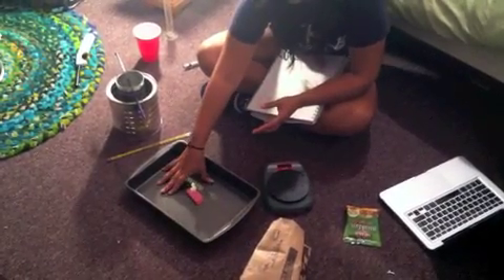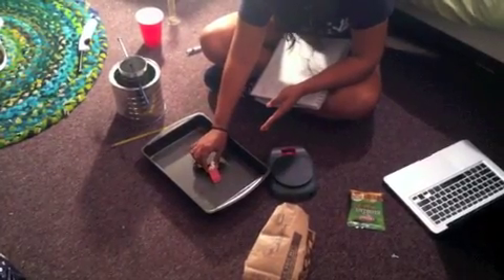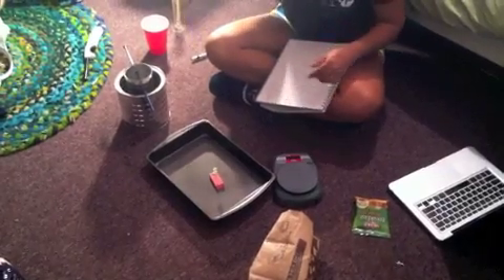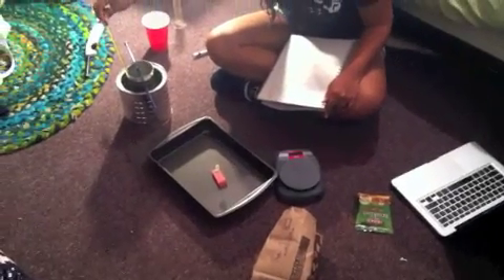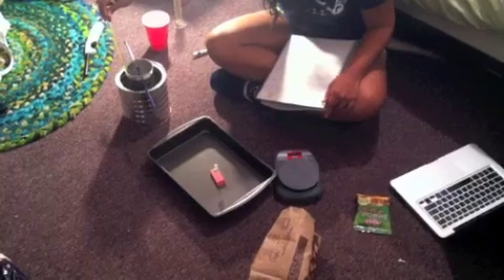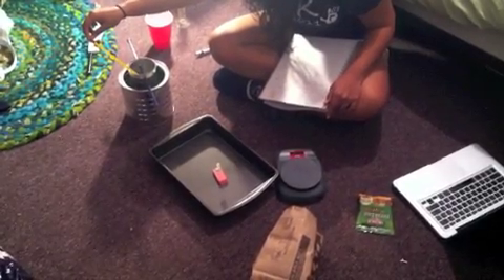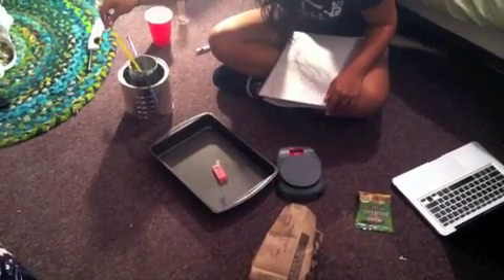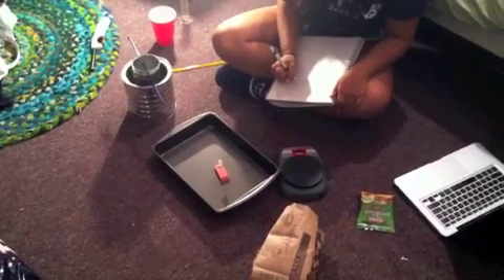I'm carefully placing the popcorn on the needle. I'm using a surface to contain things for safety reasons since we're setting this on fire. Before I light it, I want to record the temperature of the water. This is in Celsius — the temperature is about 22 degrees Celsius.